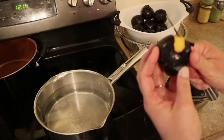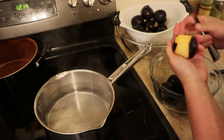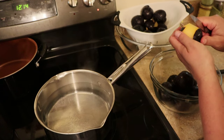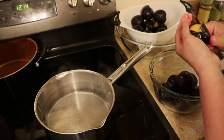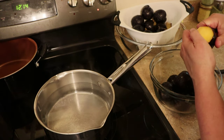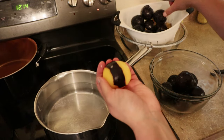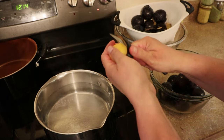I found plums last week at the store for a really good price, so I got like 10 pounds of them. I'm going to make some plum jam, and the first thing I need to do is peel these. If y'all have an easy way to peel them, let me know in the comments. I tried blanching them and sliding the skins off — it did not work, so I just returned to the old paring knife method.